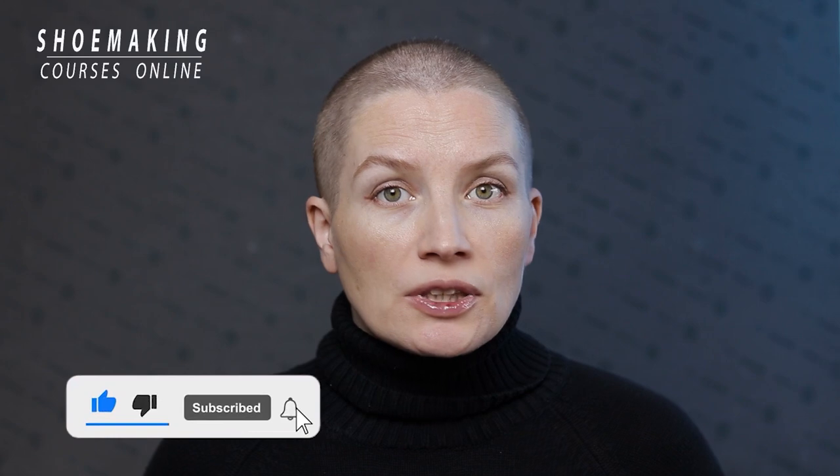In this shoemaking tutorial I will teach you how to create this decorative element perforation and how to include this detail in any footwear type. Don't forget to subscribe to this channel and click the bell button to be notified when my new video will come out.